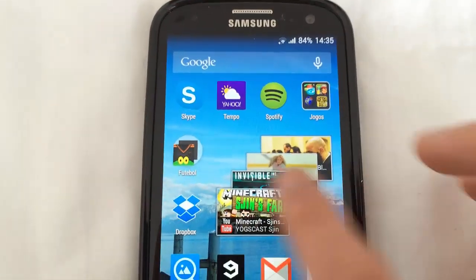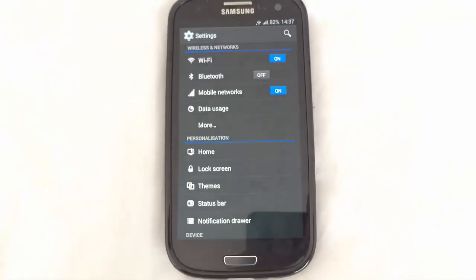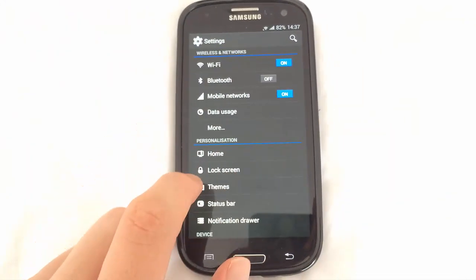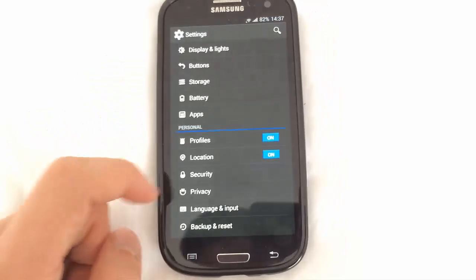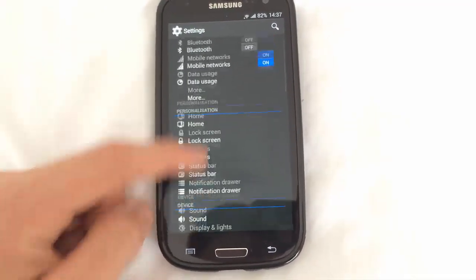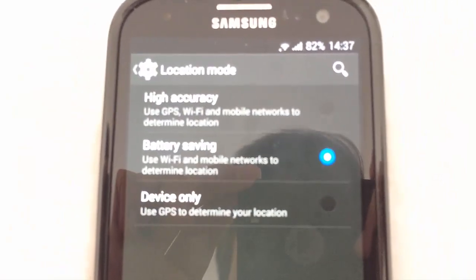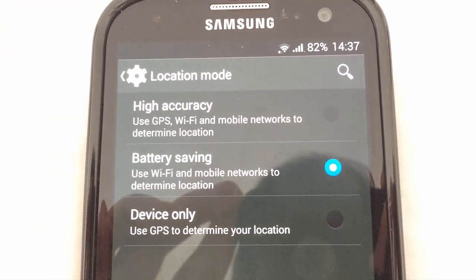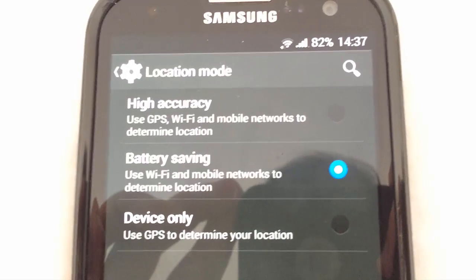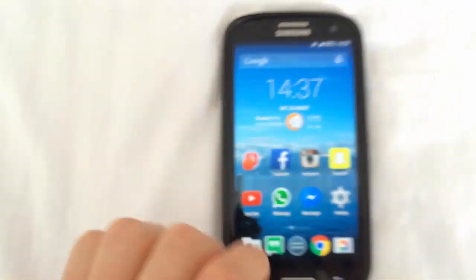Before going into the app, you need to go into your Settings — this is to make sure that the solution works. Scroll down all the way to Location, and under Location you are going to set the mode to Battery Saving. Battery Saving will still let you keep your location on, but it will save much more battery by only using Wi-Fi and mobile networks to determine location. Tick that, and we are ready to go to AppOps.